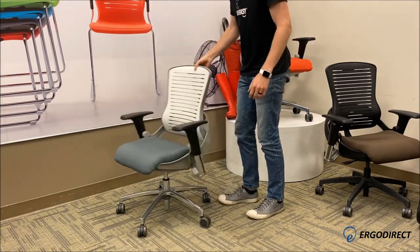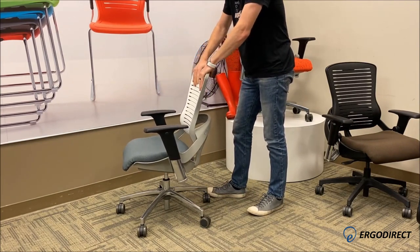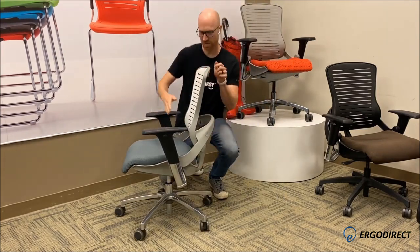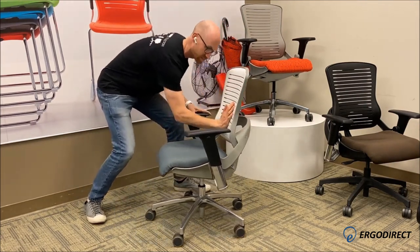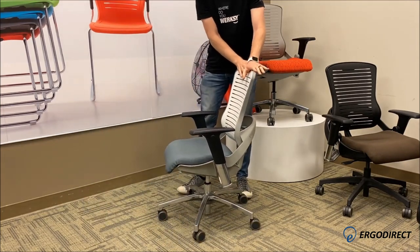When I push the back of the chair right here at the top, it reclines very easily. But if I push here in the middle, I almost can't get it to recline — everything is just pushing away. When I push at the top again, it's very easy.